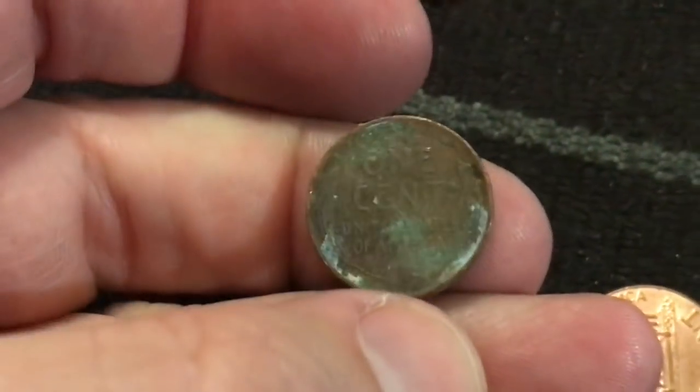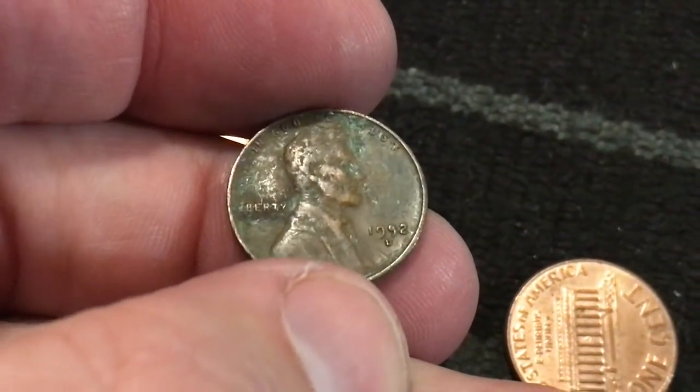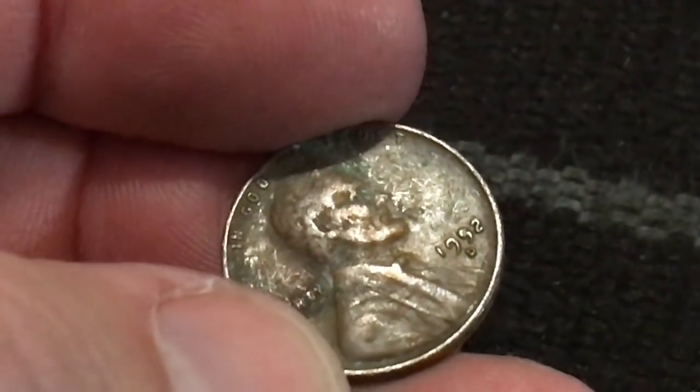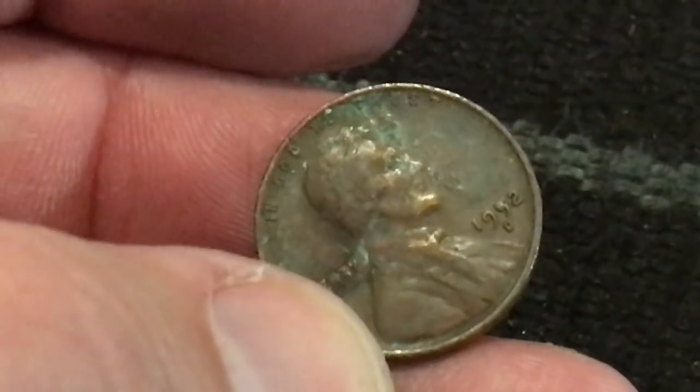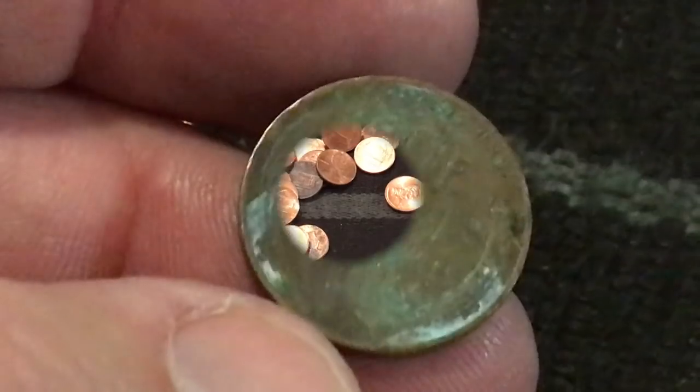Alright, we just got another weedy - it's pretty crusty right there, not looking too good on the back side. Let's flip it over. I can't quite read that, I think it said 57. Let me zoom in a little bit.